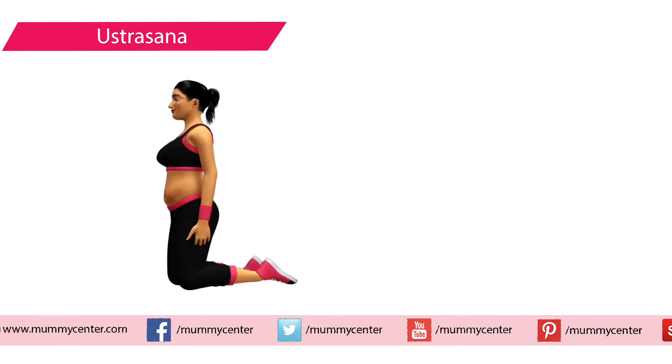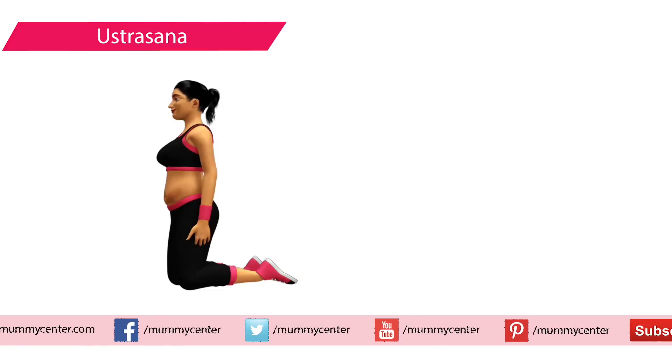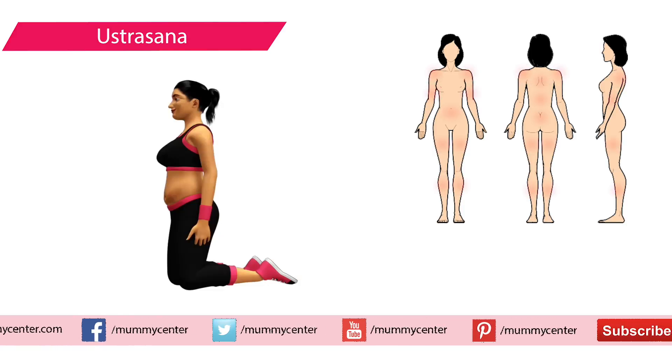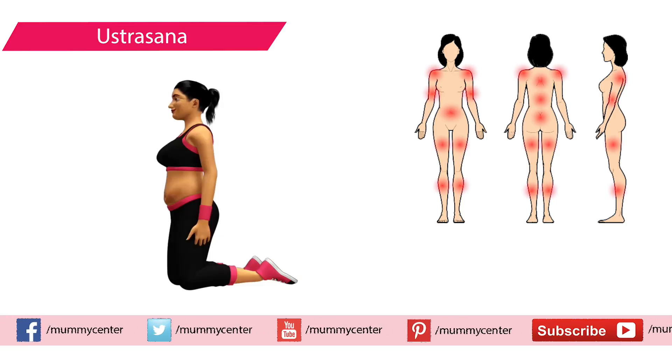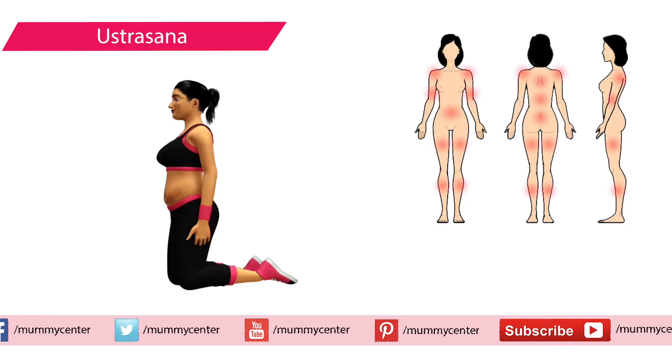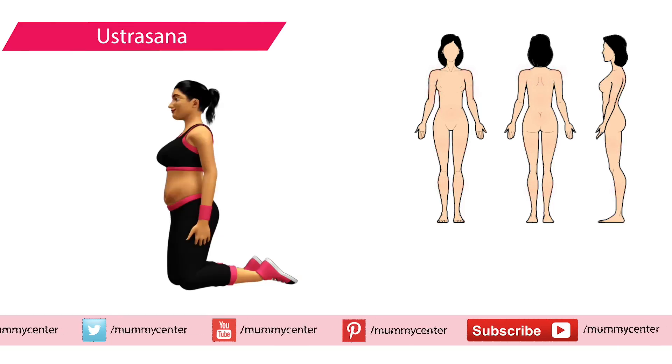Additional warning signs include leakage or bleeding from the vagina, and sharp pain in the area you are stretching. Now, the camel pose — Ushtrasana. The camel pose is very effective if done properly. It helps in refreshing your complete body and stretches your shoulder, arms, and back muscles.